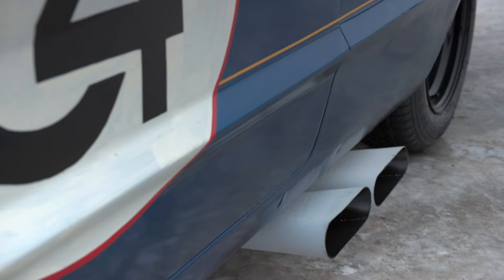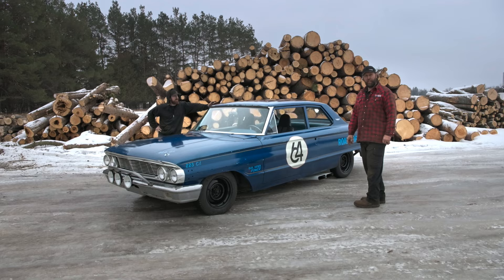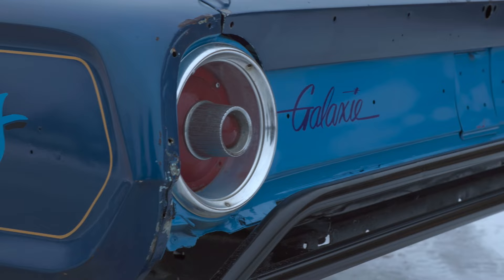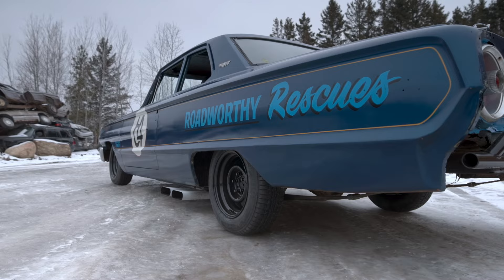And then, of course, the tips back here — I'm just speechless. It sounds deafening, actually, but it sounds great. The only thing left to do is go drive this thing. You ready? Yeah. All right.